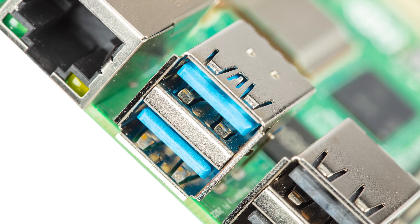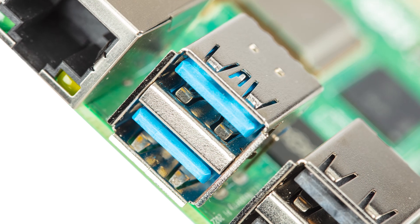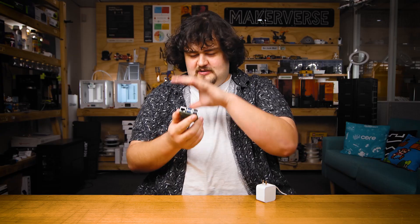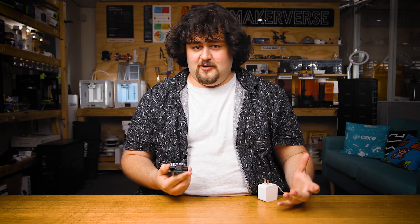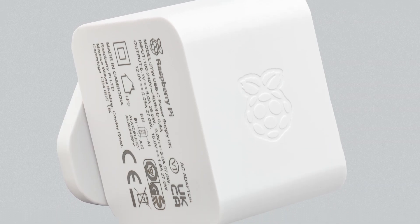There is also the major factor that you won't be able to pull a full 1.6 amps through the USB ports without the new power supply — you'll be stuck at 600 milliamps, which means you can't really run a USB-powered SSD. On top of that, there are many accessories not yet released that may make use of the extra power on the new supply.